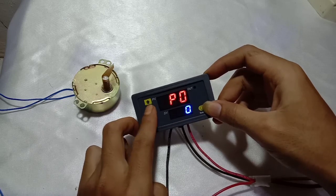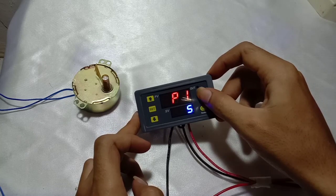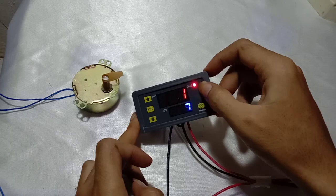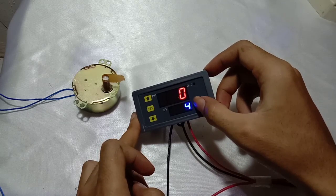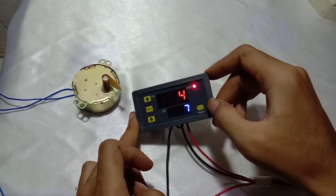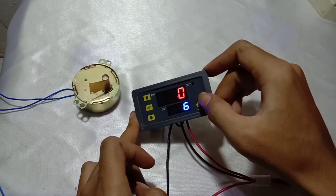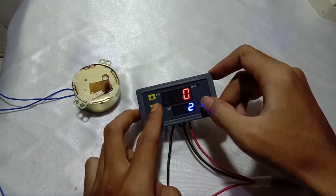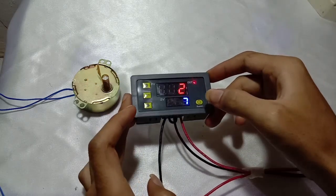Now we try P1.5. P1.5 is the contrary of P1.4 — it is also cycling, but when T1 is counting down the relay will be connected, and when it enters T2 counting down the relay is disconnected. It will keep cycling as long as the input power is connected.